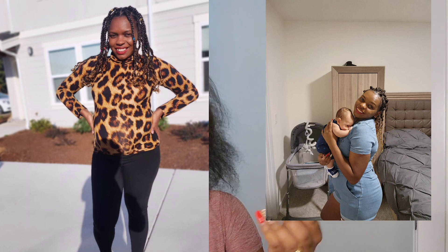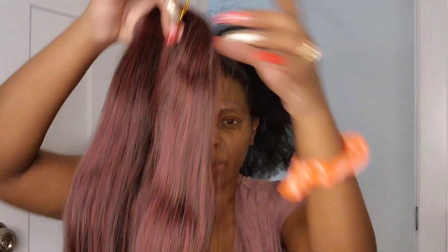Hey everyone, welcome back to my YouTube channel. If you're new here, my name is Caroline. I'm going right into today's video — I will be doing my hair. I'm gonna put some photos of some of the braids that I've done, maybe two or three times. The only color I've tried was brown, that's the only color I've done. Today I'm trying red — I'm gonna be trying these out.